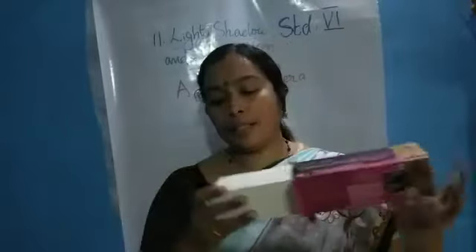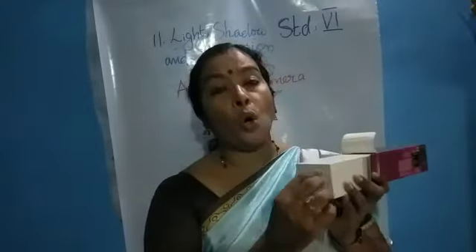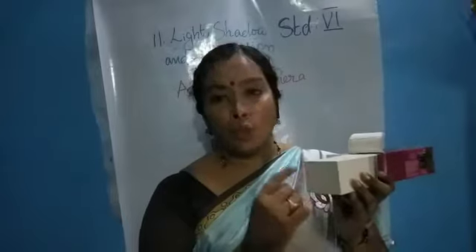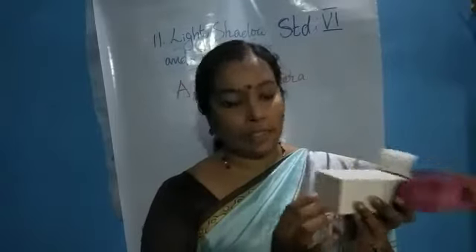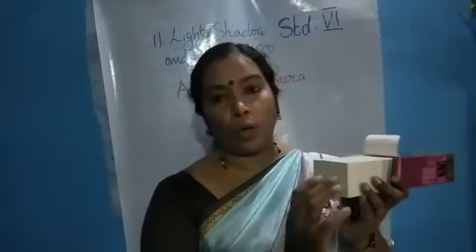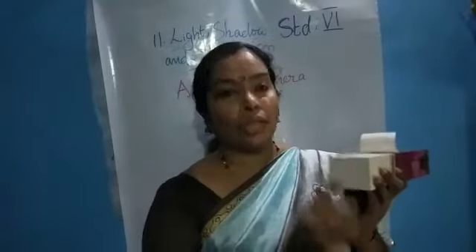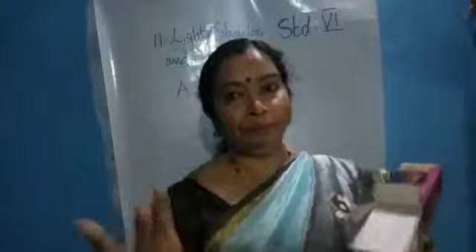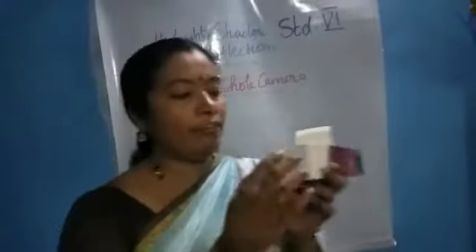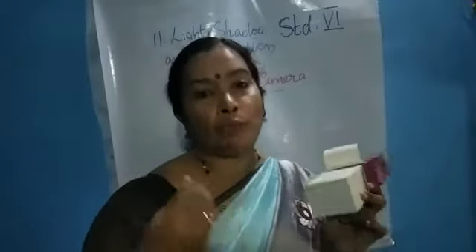And in the second box, we will make a hole — a bigger one — a square hole, 5 cm on each side. So we will make a square hole and we will use a translucent object here. We have to paste a translucent object. In the second box, we will make a 5 cm side square and we will paste a trace paper.